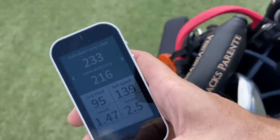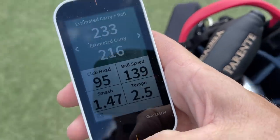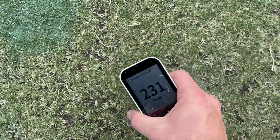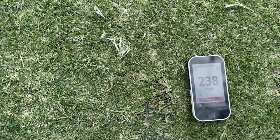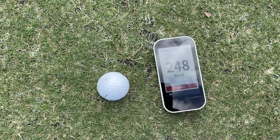I hit three almost all exactly the same — each one had 95 mph club speed, smash factor between 1.45 and 1.47, ball speed between 137 and 139. Look where these things ended up: 231 the first one, all hugging the right-hand side of this fairway. This one's at 237, now 238, and 248. All within a six-to-eight yard dispersion on the fairway horizontally — that's really incredible. That's what I like to see out of a driver: consistency.